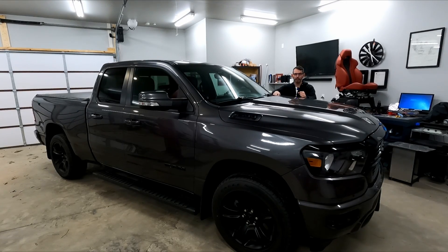Welcome to another episode on the channel. In today's video, I'm going to be adding auto-dimming high beams to this 2020 Ram DT half-ton truck. It should work for all of the DT half-ton trucks. The heavy duties I'm not sure about — you'll have to check on that.